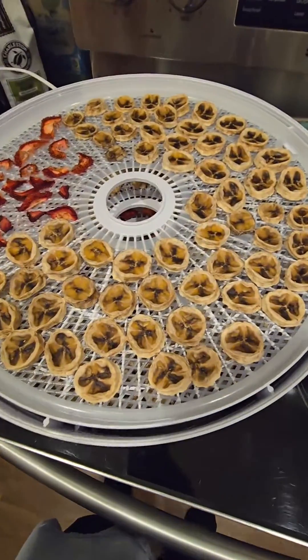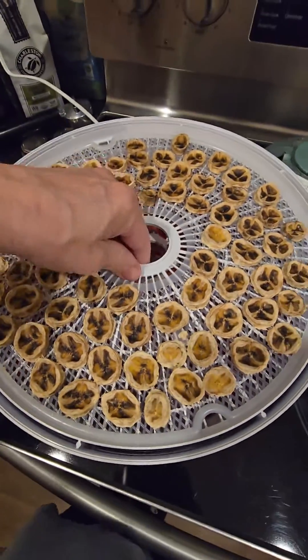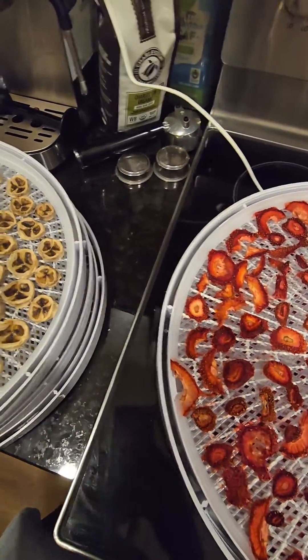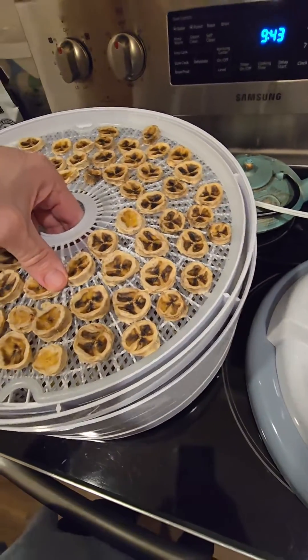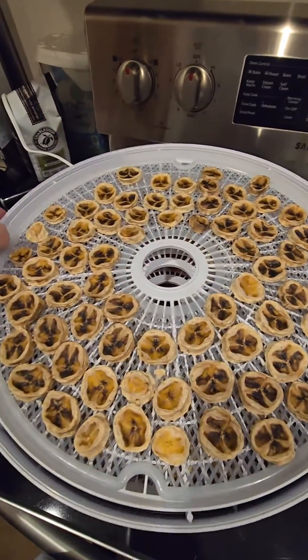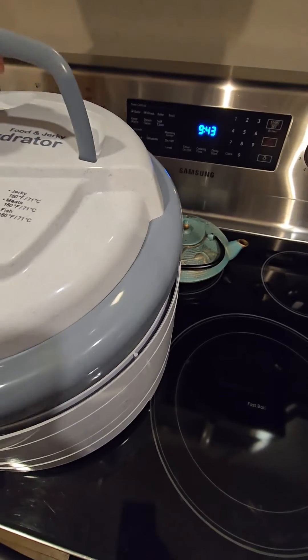I'll actually probably put this one on top, move these over like that — that'll probably work better. Go another hour. I'll play some games or something for about an hour and they should be good.